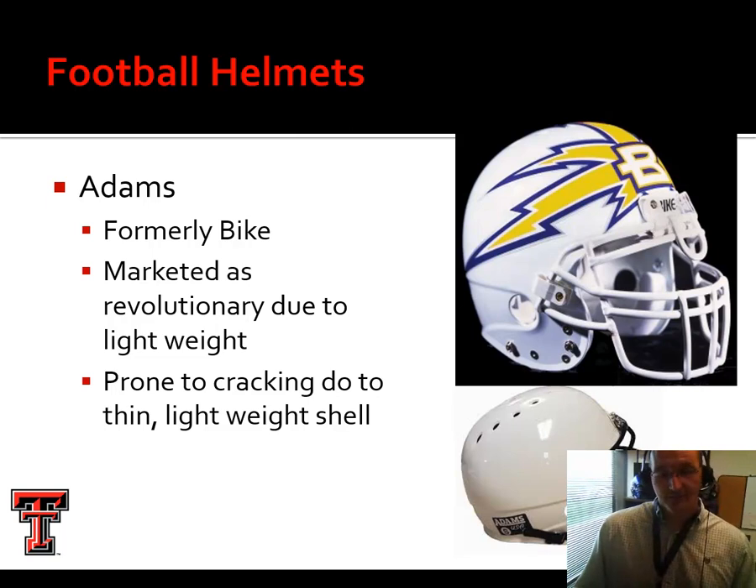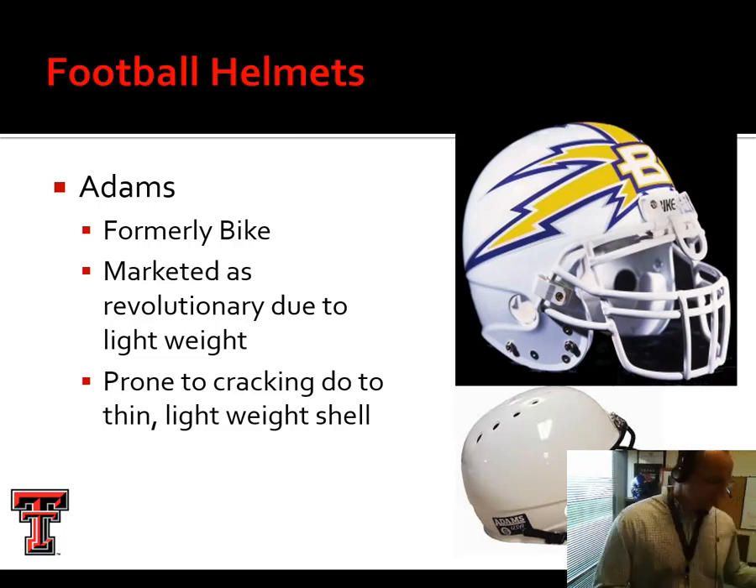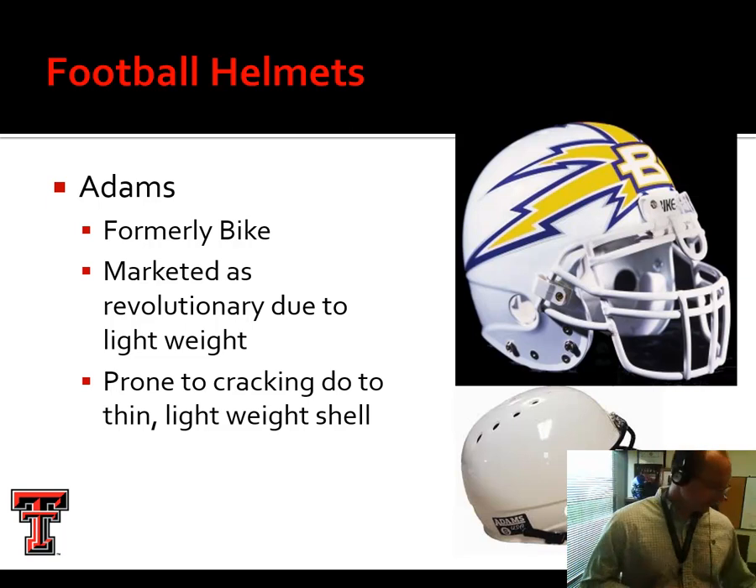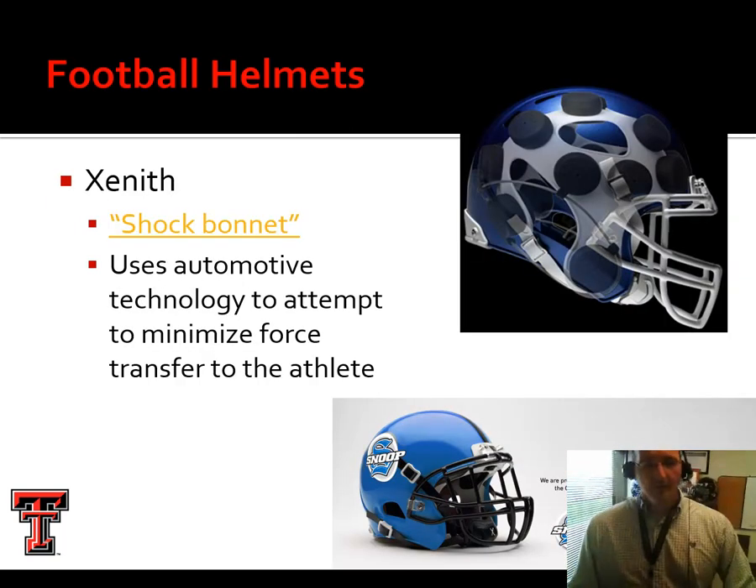The Adams helmet — I showed you that UTEP helmet — is an example of a Bike helmet, which was bought out by Adams. This was marketed as a revolutionary new football helmet in the early 2000s because it was so lightweight with better airflow. But these are not popular at higher levels. They're lightweight, which is good for youth, but that comes from a thin shell prone to cracking, especially around the larger holes. Equipment managers have noted these don't recertify nearly as often as other designs.